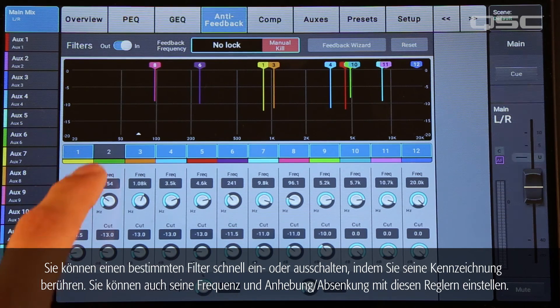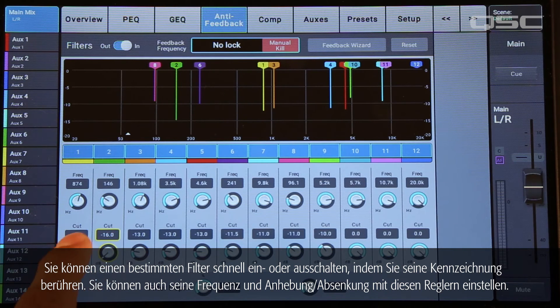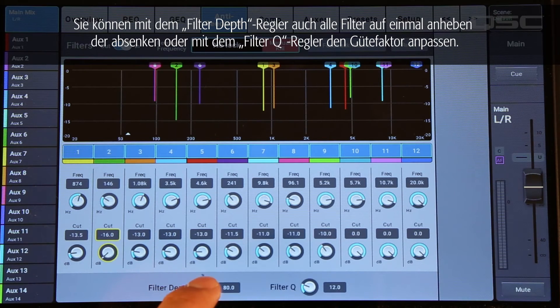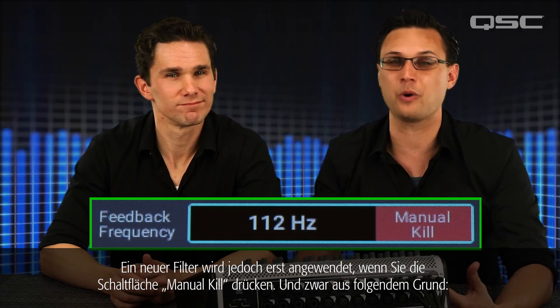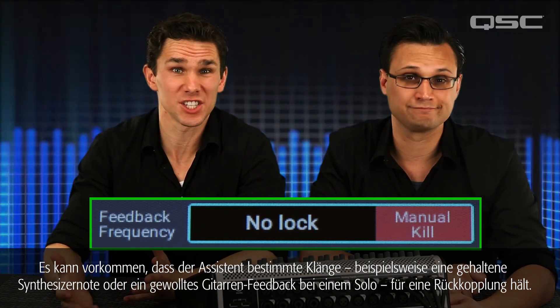You can quickly toggle a particular filter on and off by tapping its label, or you can adjust its frequency and cut individually using these knobs. You can increase or decrease all of the filters at once by adjusting the filter depth control, or widen the filters with the filter cue control. The mixer keeps looking for feedback frequencies all the time, even after you've stopped the wizard. If it detects new feedback, it will still display the trouble frequency, but it won't apply a new filter unless you touch the manual kill button. Certain sounds — like a synthesizer holding a single note, or a sustained feedback guitar note — seem like feedback to the wizard, so the manual kill button keeps you in control without notching out any of your music.